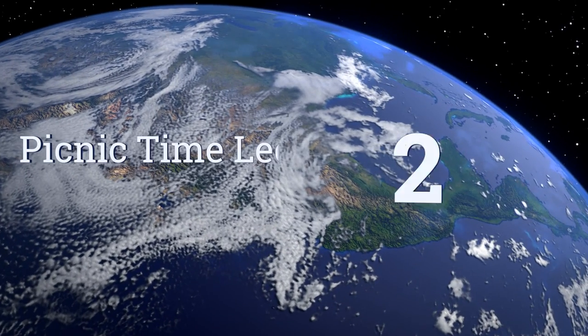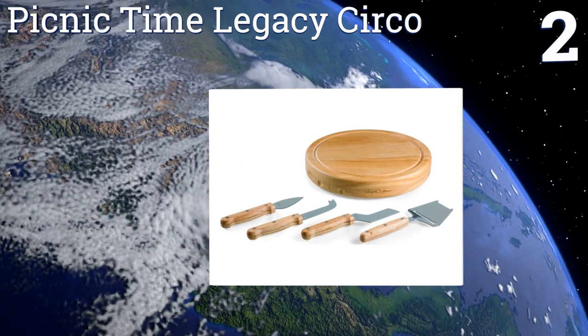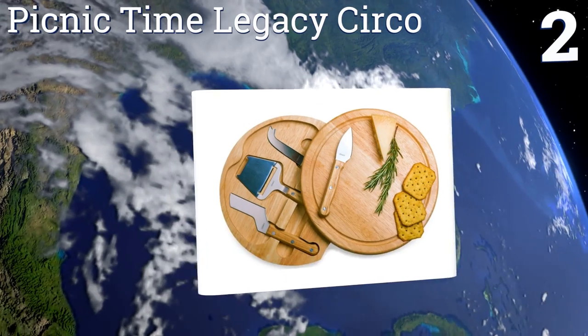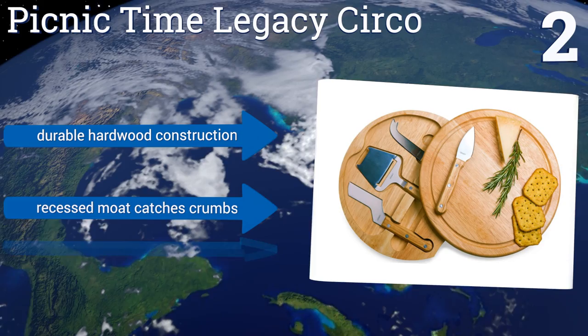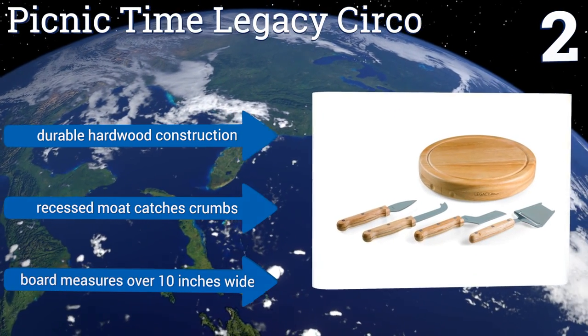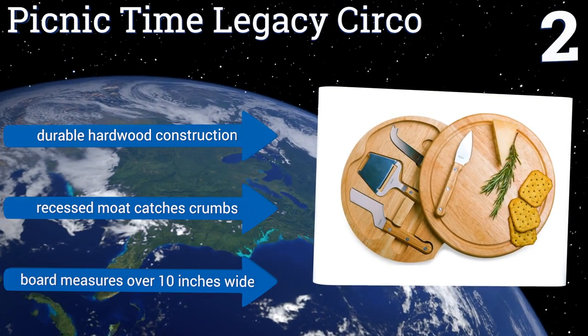At number 2, the Picnic Time Legacy Serco comes with a slicer, but that's just one piece of the elegant puzzle. It also includes three specialty knives that can all be tucked away in a concealed compartment under its handsome board once your party has come to an end. It's a durable hardwood construction with a recessed moat that catches crumbs. The board measures over 10 inches wide.